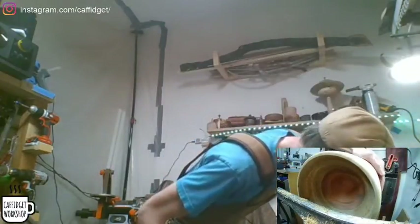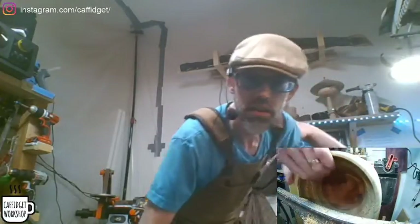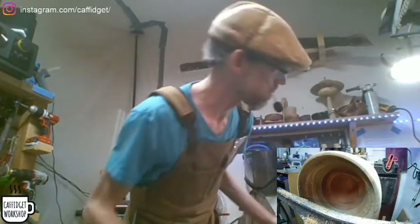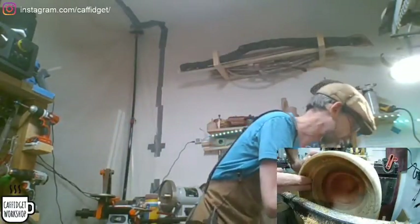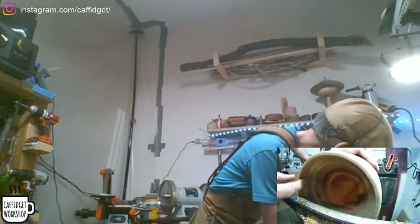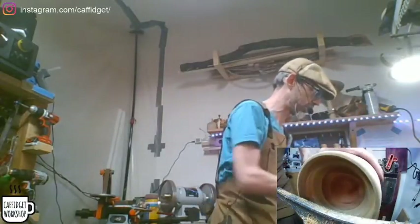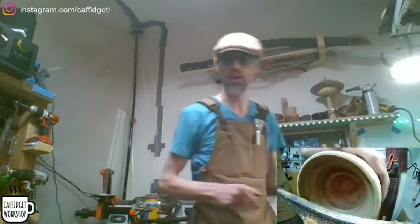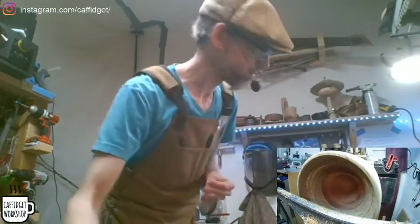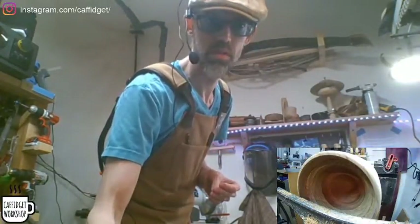Yeah, it's coming along. You can see — it's hard on camera because it's just hard to show some of this stuff. But I can see some of the issues in the butternut where it tears out. That's fine — we'll get it all sanded down at the end, get it all nice and glossy, and it'll be good to go. Let's get back to it.